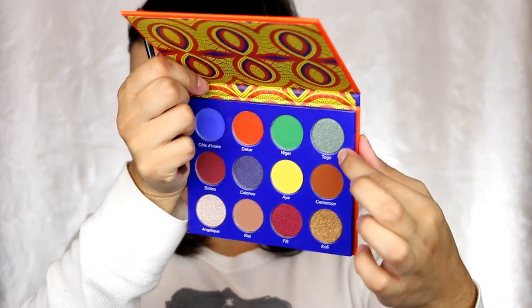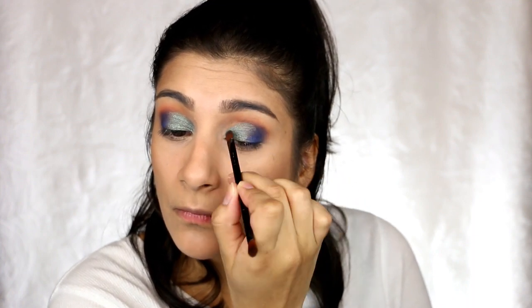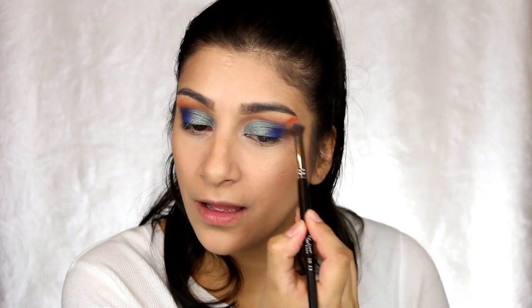Now I'm going to go into this one right here, which is like a greenish blue called Togo. I'm not going to wet it — I'm just going to put it right on my lid. Then I'm going to build up some of that blue again, and add a little bit of the orange.